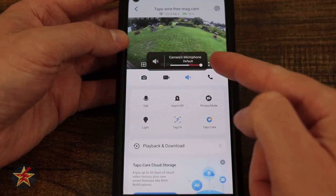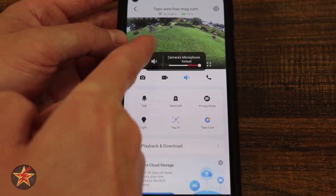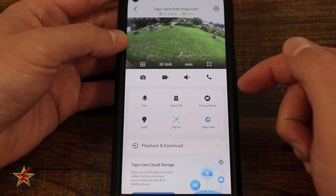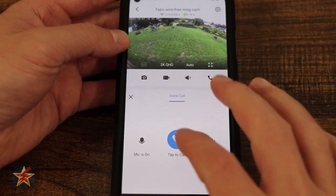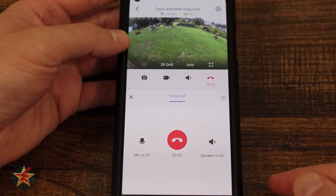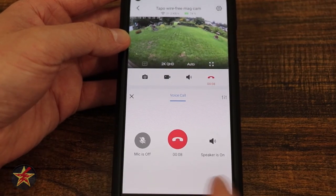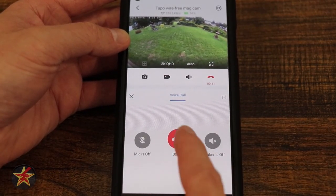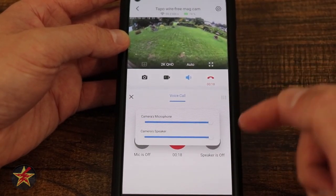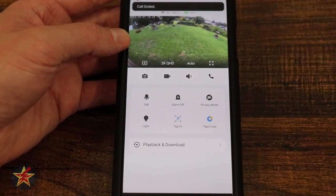Next, we have our camera microphone with a slider for sensitivity, and the option to mute it entirely. To the right is the telephone icon — selecting this is two-way talk, essentially making a call through the camera. I would select 'tap to call,' and in real time my voice shows up on the camera. I can mute the microphone while maintaining the call, or turn off the speaker, or end the call. Up here we have options for camera microphone and camera speaker volume.